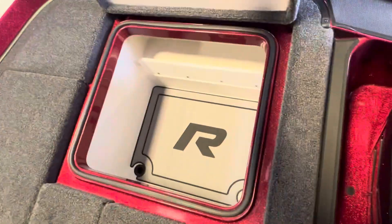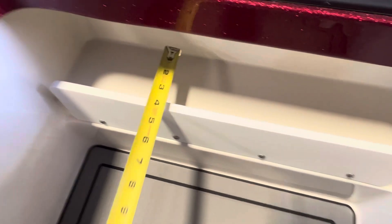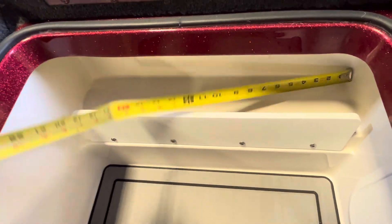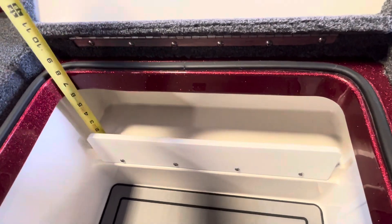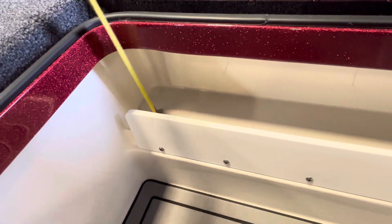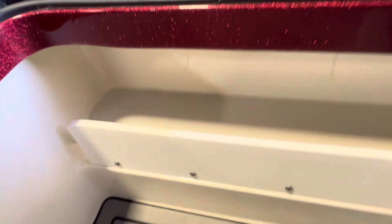Behind the passenger seat we have this port side storage — a little shelf up there. That shelf is about four and a half inches deep, 20 and a half inches long, and six inches from the bottom of the lip, though it does go up a little bit underneath there.